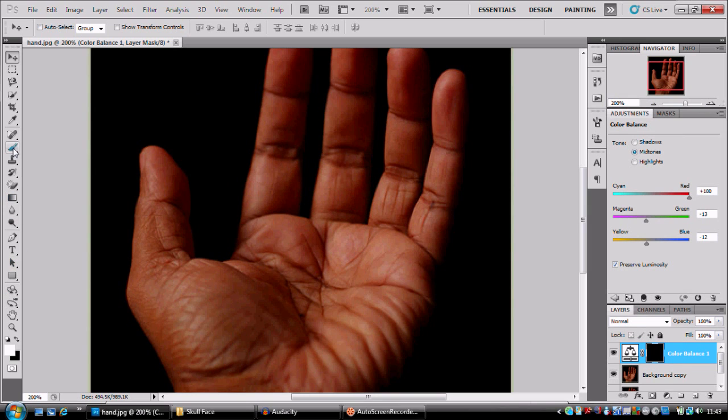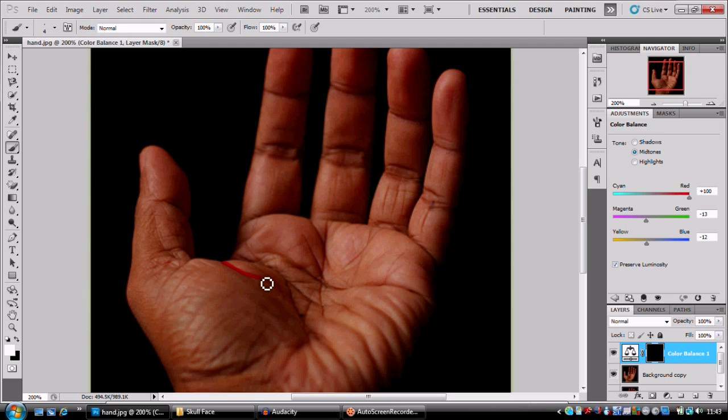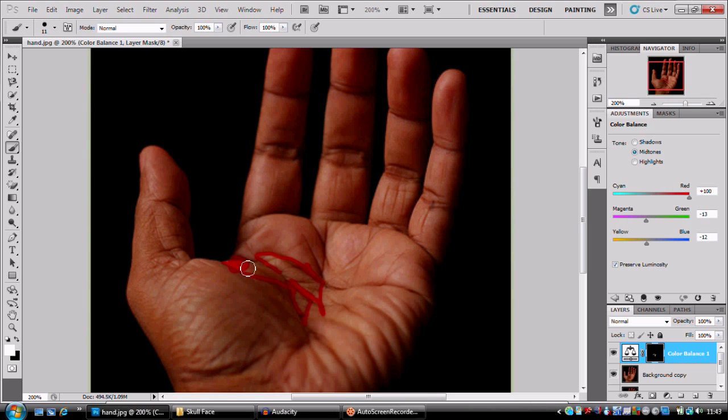This bit's a bit tricky and it can take some time, but I'm gonna do this as quick as possible. What we're gonna try and do is follow the contours of the hand — see that, following the contours. You can do this pretty roughly.